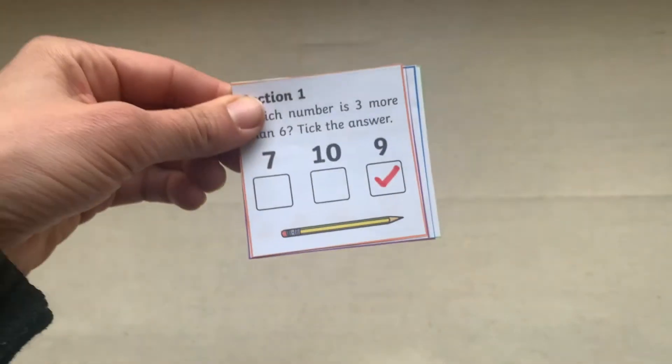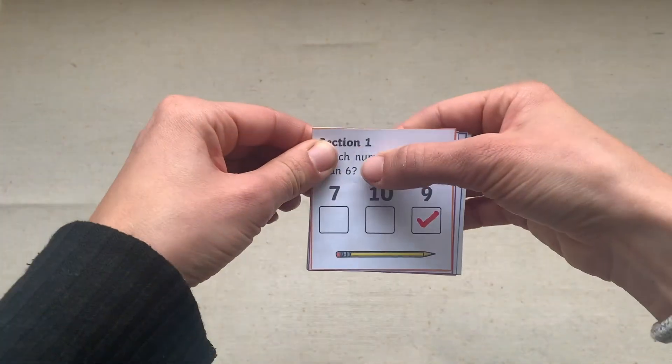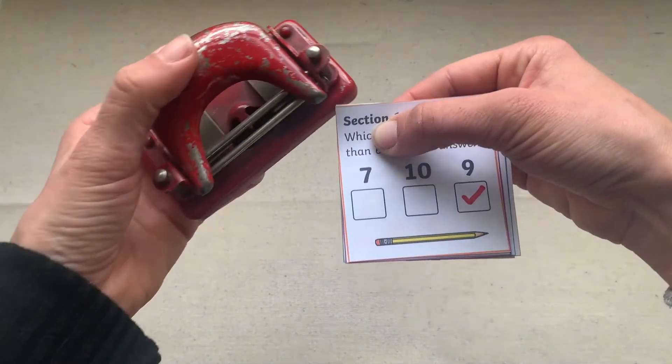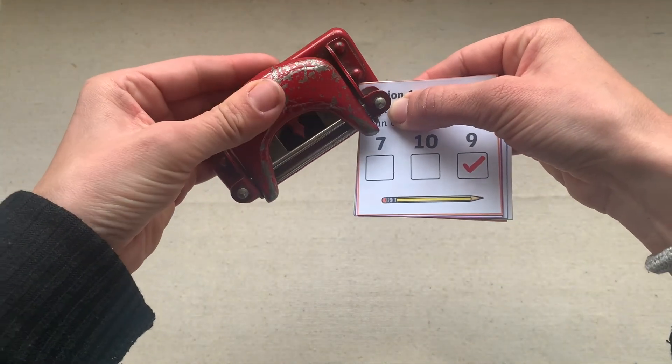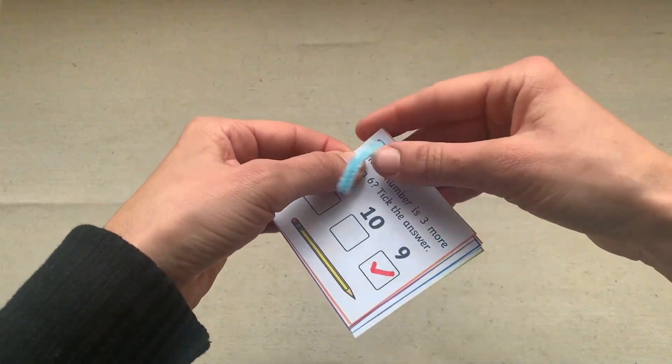Your children could even create their own answer booklet. Once they've answered all the questions correctly, they could cut all the sections out, punch a hole through, and then use some pipe cleaner or string to connect all the sections together.